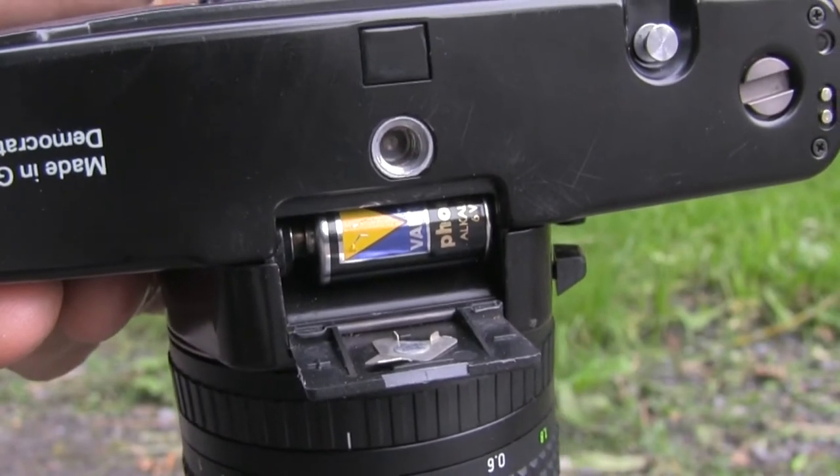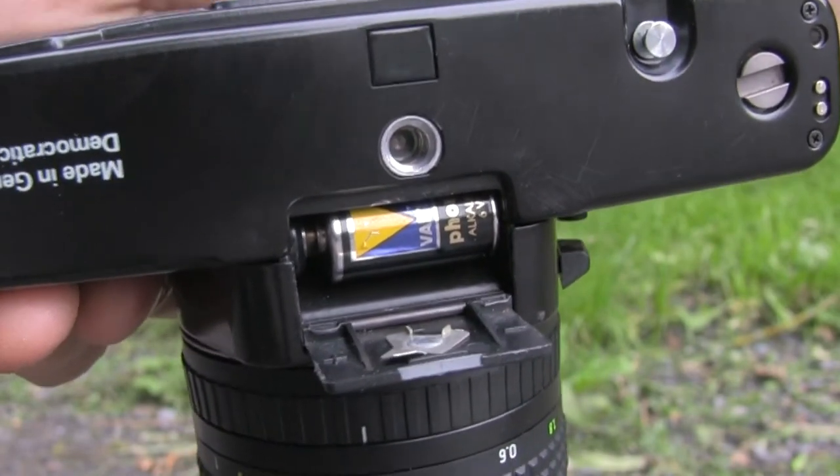The only thing I had to do was to clean up the battery contacts. By the way, it uses the same battery as a Canon AE-1, so you won't have to worry about getting a battery for it. No mercury batteries, no nothing. It's just a PX28 and you're good to go, and you can find them almost everywhere.